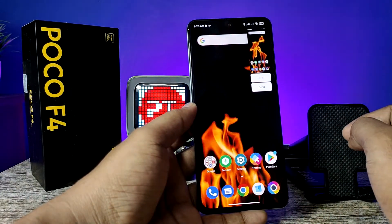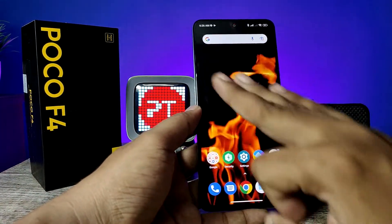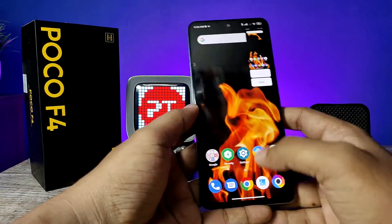The third method is using three fingers. You need to swipe down with three fingers on the screen, and it will also take a screenshot. If you want to take a long screenshot, you need to open the upper bit application.